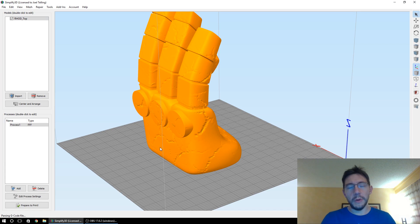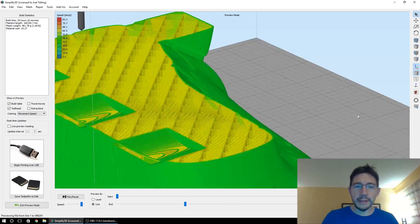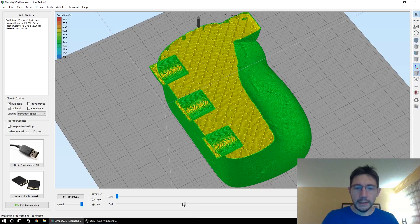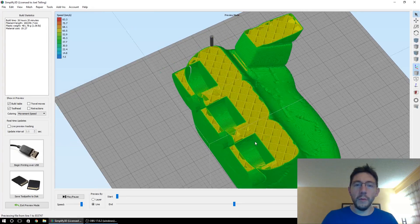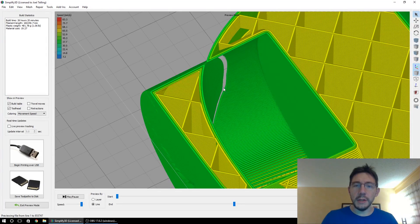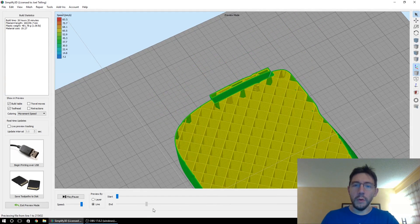When we slice this model, you're going to see that all of the knuckles are actually separate from the hand itself, once the G-code preview comes up. When you scroll through — look right there — you can see it's going to start doing those knuckles, and where the knuckles intersect with the hand there is a void. You can see that when printing, there's a separation, so these would actually print and most likely fall off.